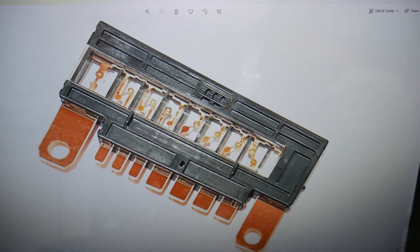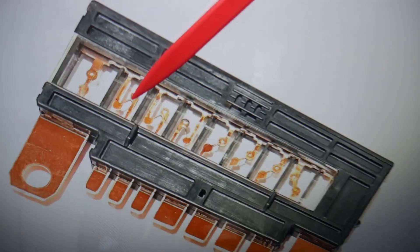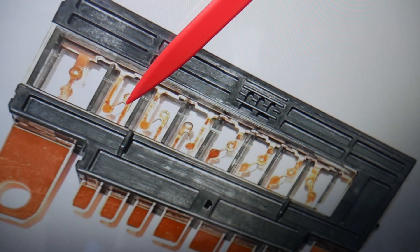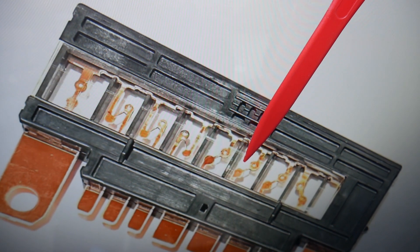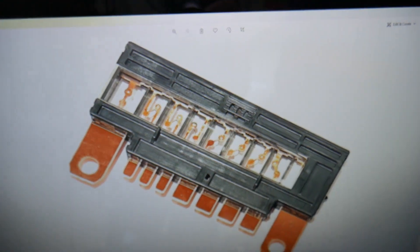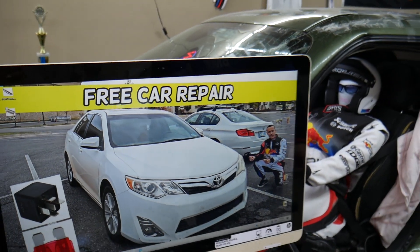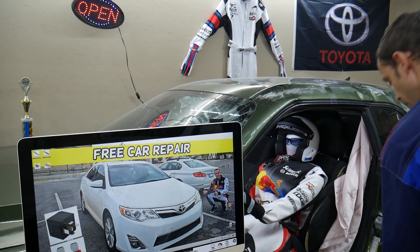In the engine bay fuse box, check fuse number 2 and then count three, four, five, six — that fuse right there needs to be checked as well. Keep in mind that multiple things can cause the ABS light to be on besides fuses and relays — it could be a bad ABS sensor or a bad ABS control module. Thank you for watching and see you guys next time.